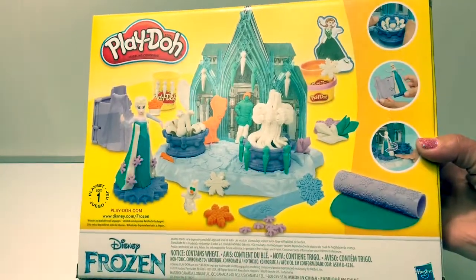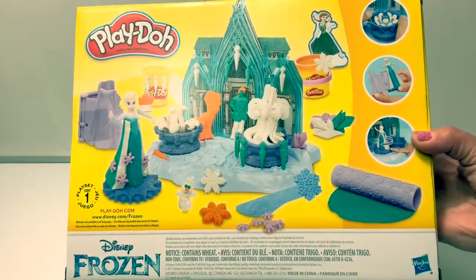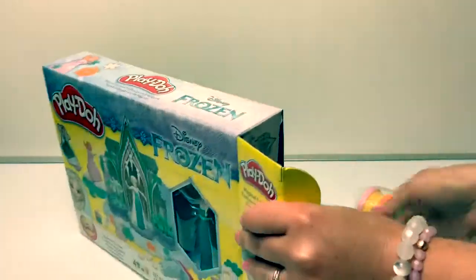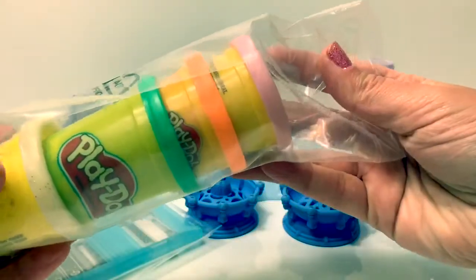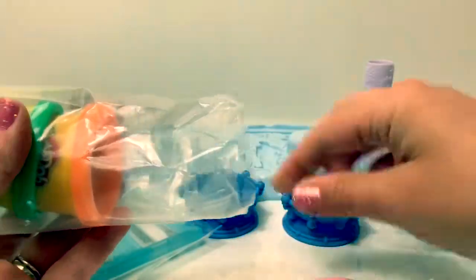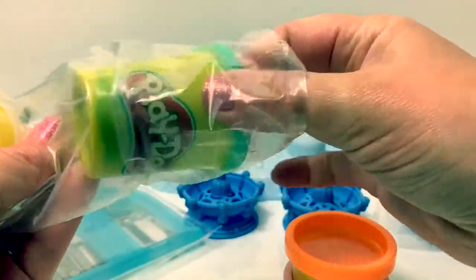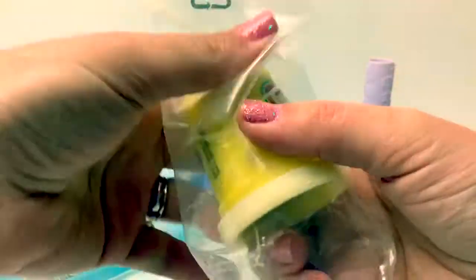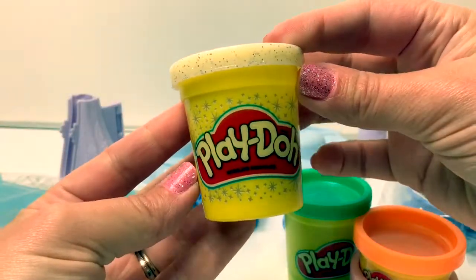This looks like a really fun set. Let's open the box and take a look at what's inside. Here we have four cans of Play-Doh: pink, orange, green, and white sparkly Play-Doh.